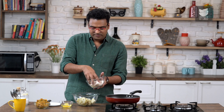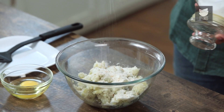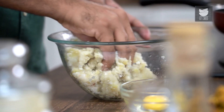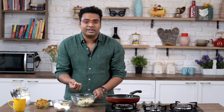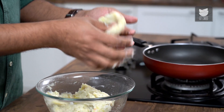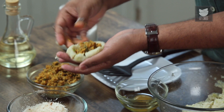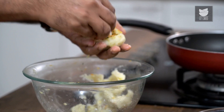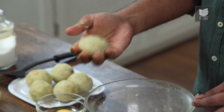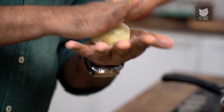To the crushed potatoes, let's add in some breadcrumbs — not too much, just a little — so that the binding becomes easier. Add salt if you haven't already added it while boiling the potatoes, and mix everything well. Take some potato mixture, roughly a little larger than the size of a lemon. With the use of a thumb, create a depression and make it like a bowl. Add in the meat filling, then bring all of it together and encase the meat into the potato mix. Shape and keep aside, then repeat till all chops are formed.